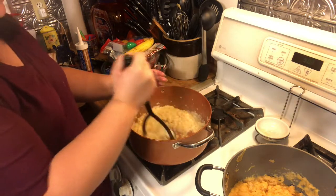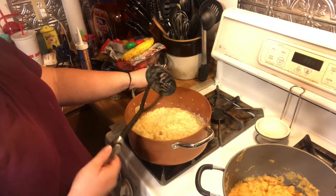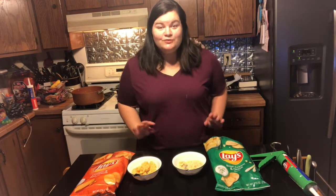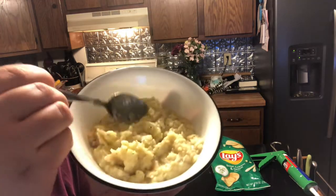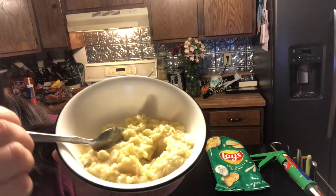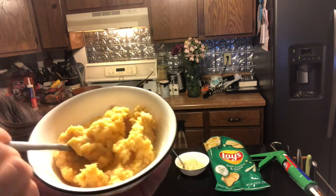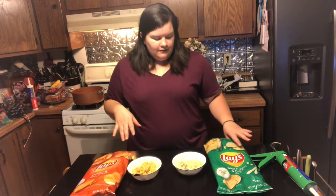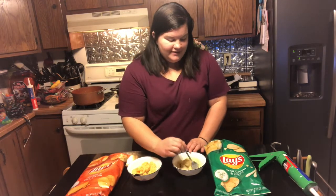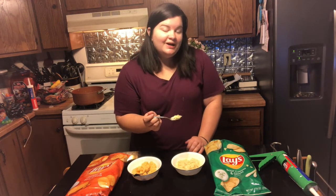It still looks pretty soupy for mashed potatoes, soupier than I prefer, but let's put it in a bowl and give it a try. Okay, the mashed potatoes are ready — piping hot and steaming. The texture of the sour cream and onion — which is just chips, water, and butter — is not my preferred texture. The cheddar one, which has milk, butter, and extra instant mashed potatoes added, looks a lot more like the mashed potatoes I'm used to: thick, not chunky but definitely thick. Let's start with the sour cream and onion since that's exactly what was in the TikTok video.